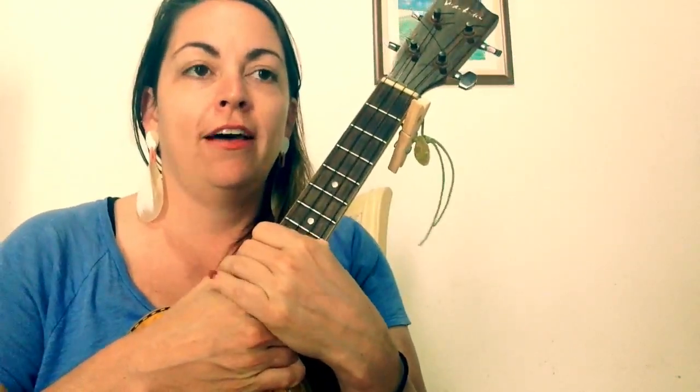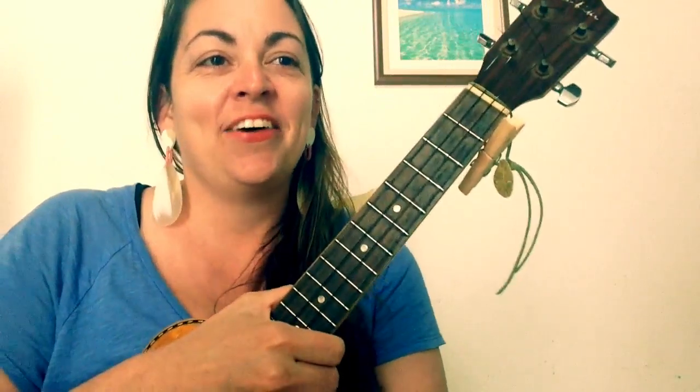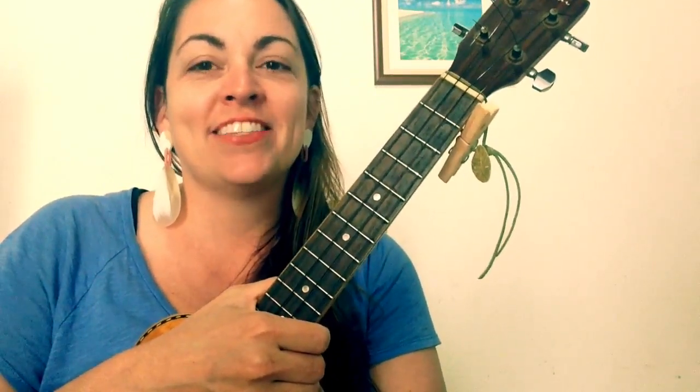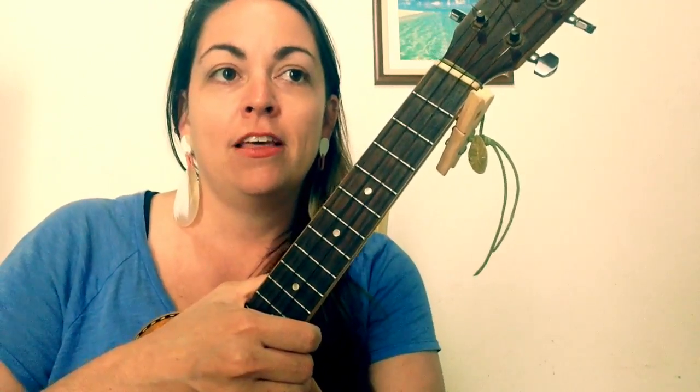Yeah, I think that's it for your little sandwich — feel that sandwich coming! I'll put the patterns for all the parts of the song below in the comment box, as well as some chord variations, which are basically the simpler versions of the G minor, C minor, and G sharp. And that's it — see you next time with another tutorial. Bye-bye!